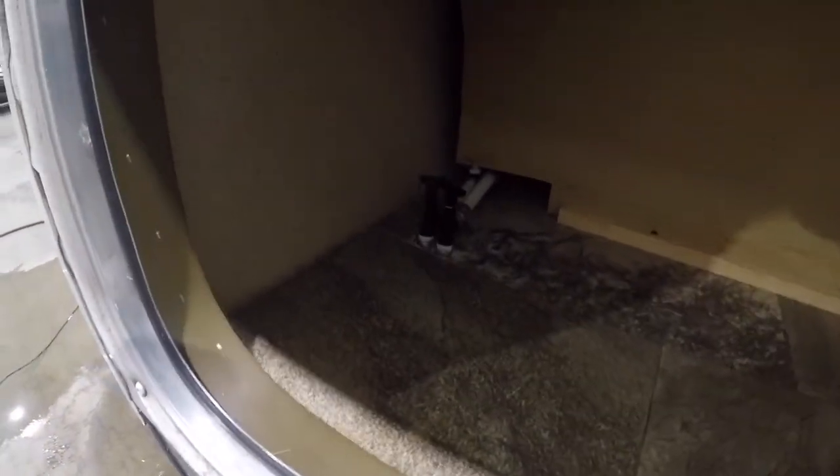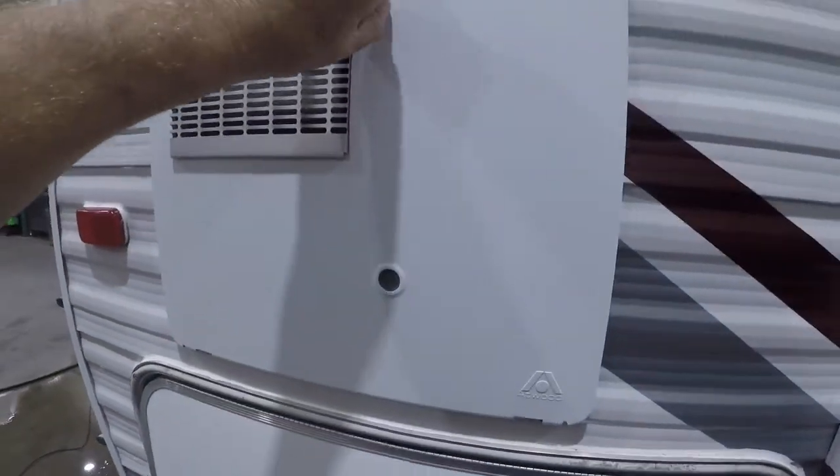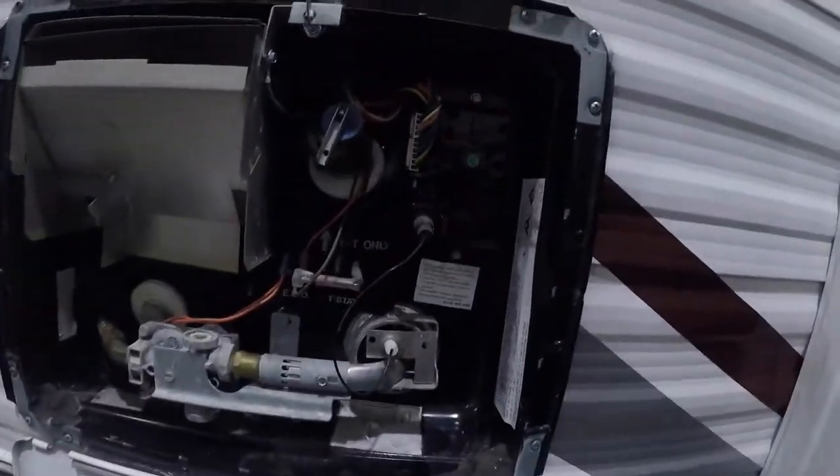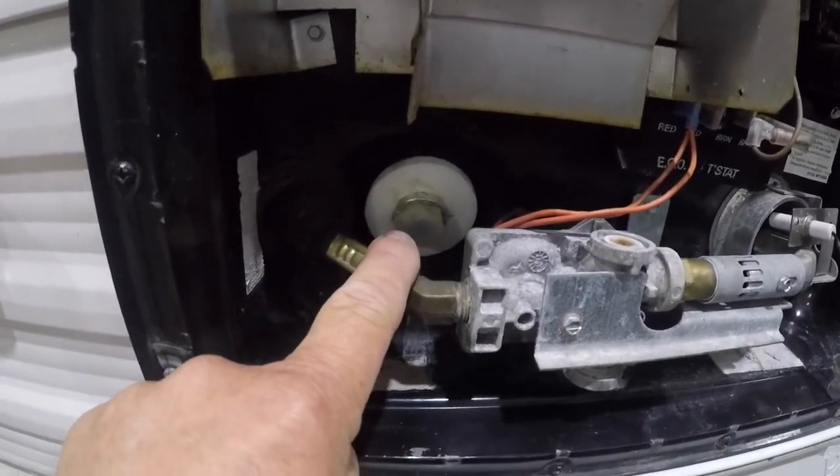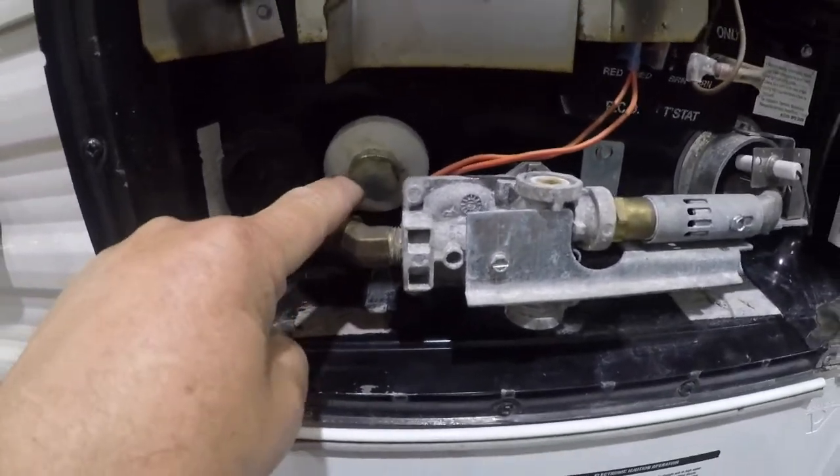There's more storage here. The low point drains are right here in this cabinet. The hot water tank runs on electric and propane, and there is a drain valve for when you're winterizing — make sure you take that out.